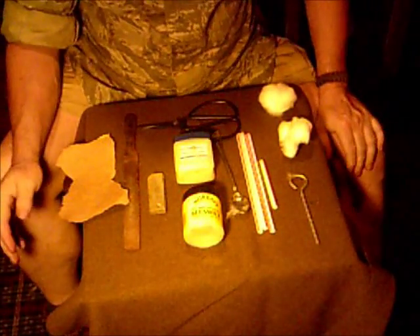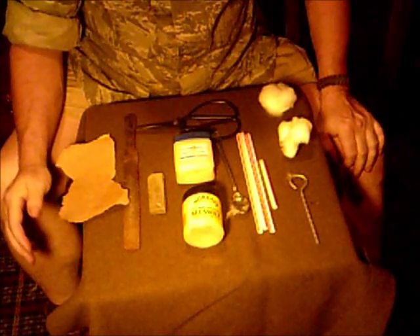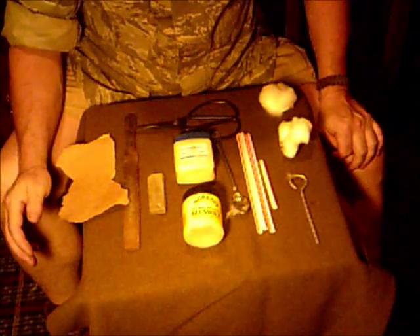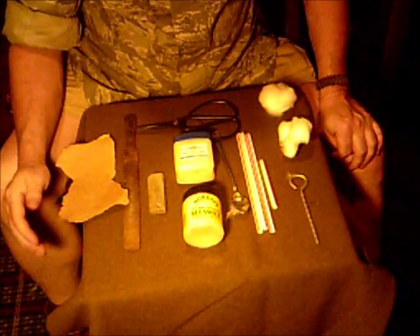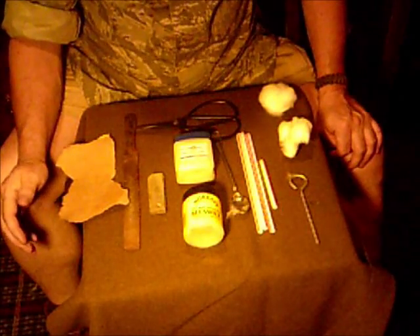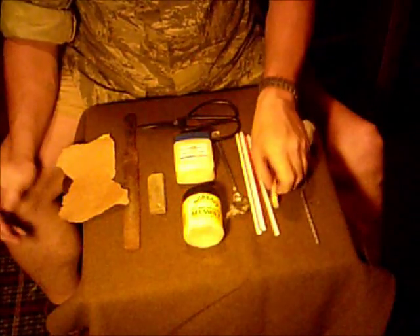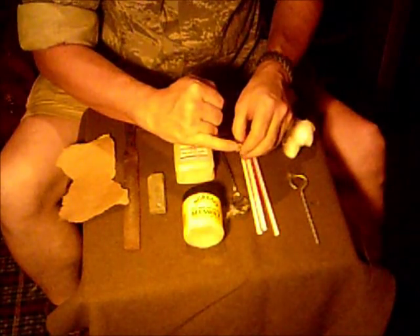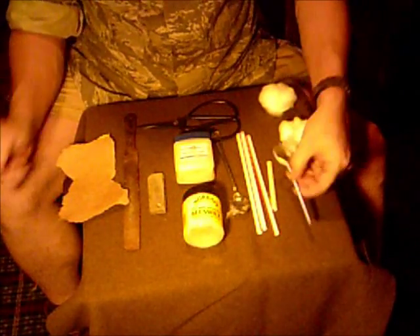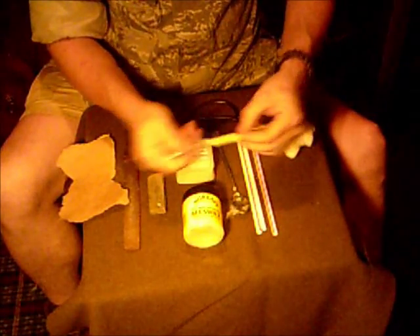Okay guys, here's what you need to create a fire straw. A fire straw, if you don't know, is a fire lighting aid - an improvised tinder that catches a spark and will be used when wet conditions are prevalent. What you're going to need is some drinking straws. I prefer McDonald's straws because they're a little bigger in diameter than the standard drinking straw. You're also going to need some sort of rammer that will fit inside the drinking straw.